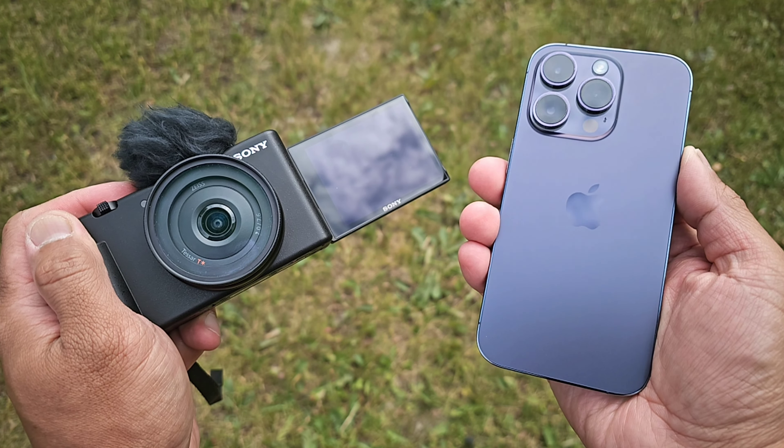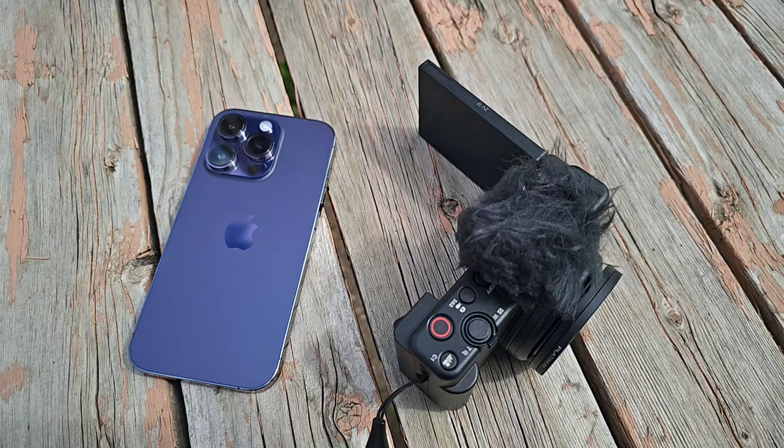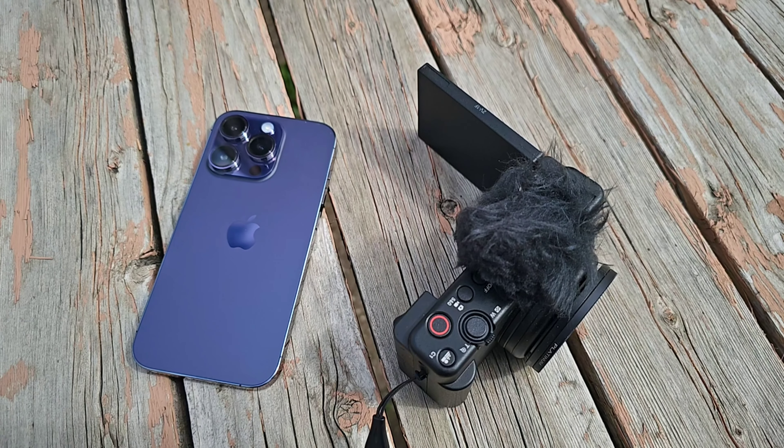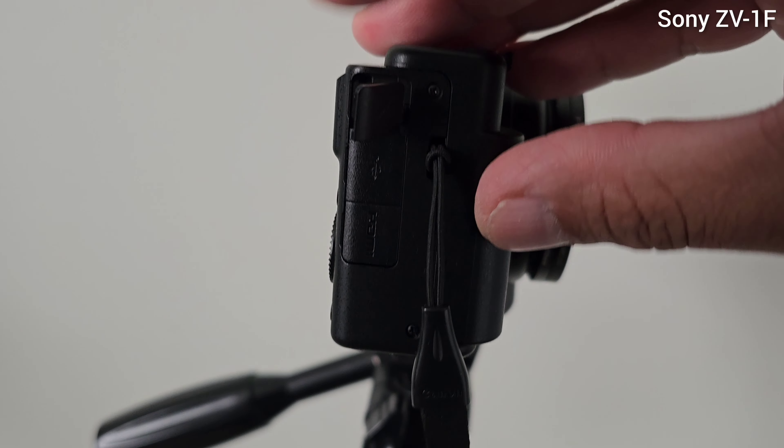So that's the talking head video of Sony ZV-1F and iPhone 14 Pro. Now let's check the audio test. This is the audio test using the Sony ZV-1F — using the internal microphone, now we're switching to the external microphone. This is how it sounds using an external microphone. We're using a lapel mic and connecting through a 3.5mm jack TRS.